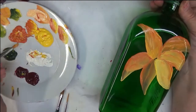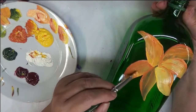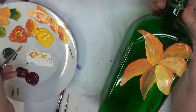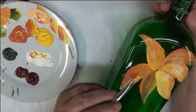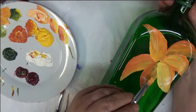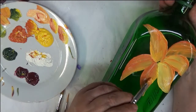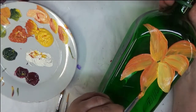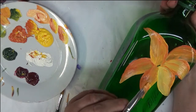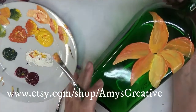Wax paper is a good surface to practice on to get your skills up, and I have done a video on that before. For this particular lily, I'm not planning on putting any kind of freckles or dotting on it — I'm just going to leave the petals alone. I just want to do a plain lily, nothing too crazy.